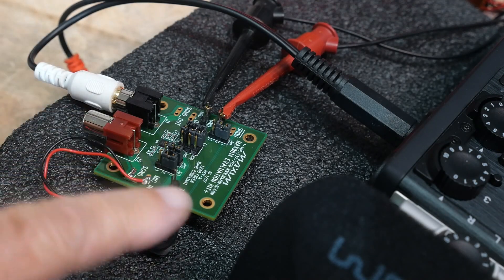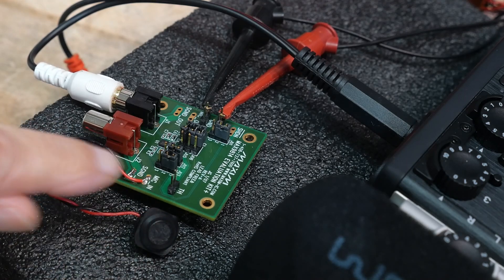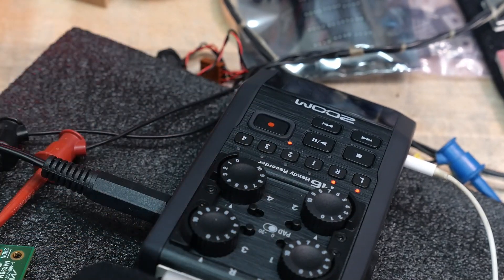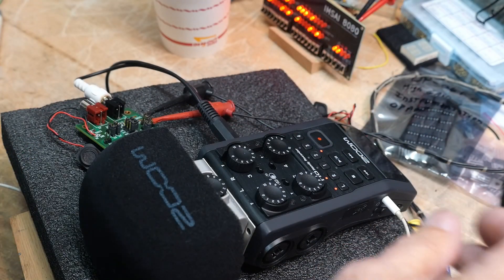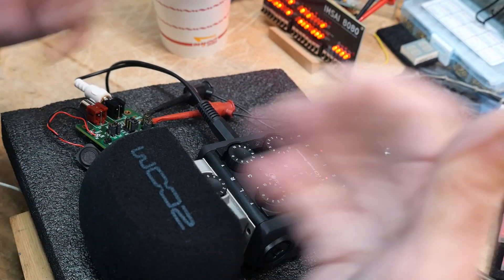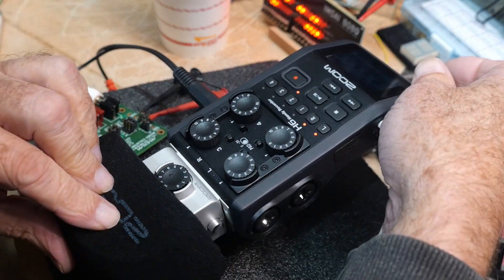Let's play with it. Here is the little board, and I've connected a microphone — this little electret microphone — to the input. The line output I have going into a Zoom recorder so we can see what we have to say.